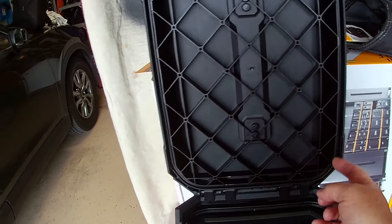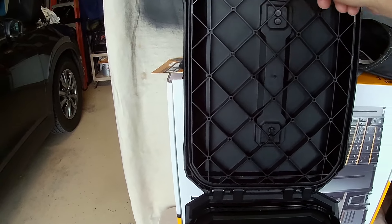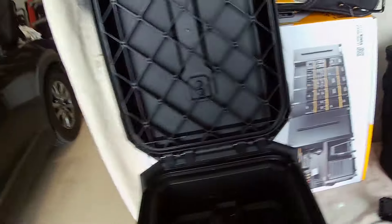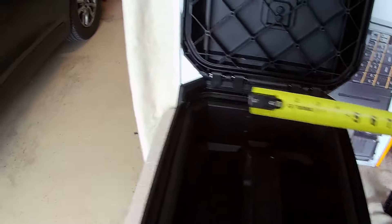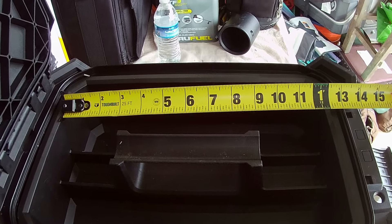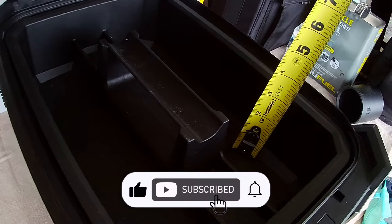It has the seal on the inside. This is all reinforced, really durable plastic. It has the seal on the inside and metal in the hinge. And then it has the tray. The tray is, if you're wanting to know specifics, the tray is about a little over seven and a half inches wide by about 12 and a quarter inches — just shy of 12 and a quarter inches.